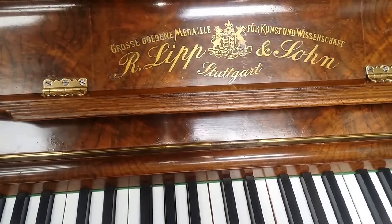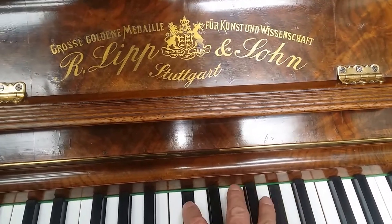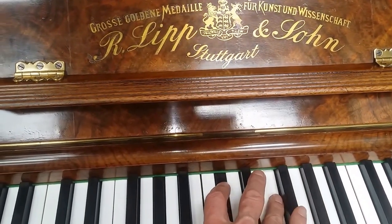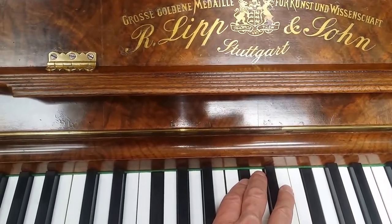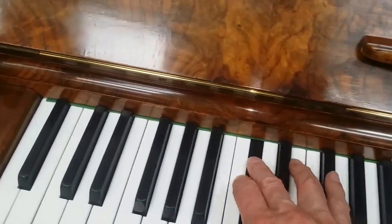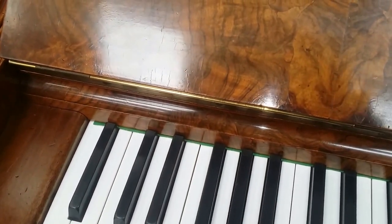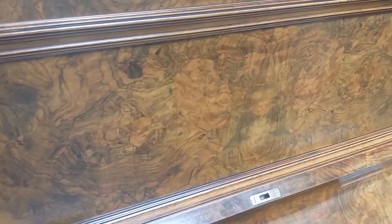I'd certainly have a Lipp again. The problem is that the work on a Lipp takes just as long — it's just as good a piano, but it's difficult to justify the amount of work we have to do. Listen to the rich bass. An extremely well made piano. This is Walnut and figured Walnut, as you can see.